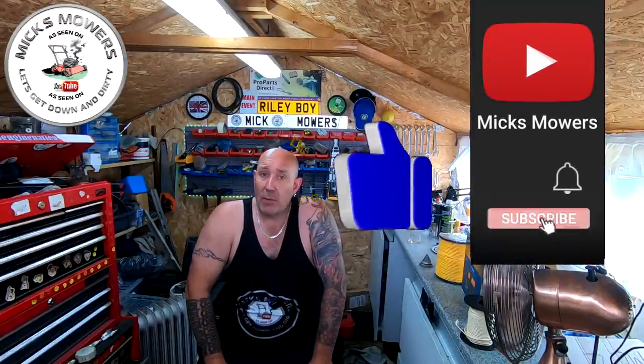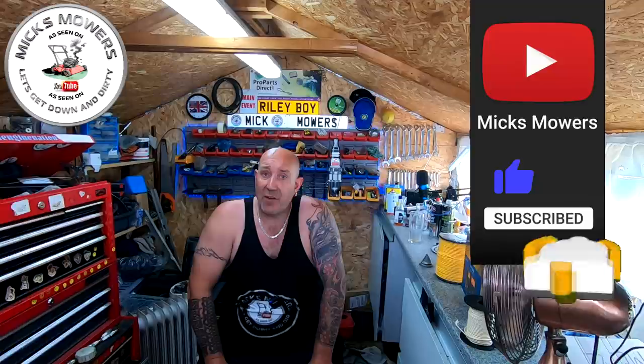If this is your first time watching Mixed Mowers, hit the subscribe button and set your bell notifications to all — that way you'll be told when a video or two more drops, or when my Saturday night weekly live stream starts at 6:30 PM UK time. So without further ado, let's get down and dirty and transform this Hayter 41 Auto Drive.